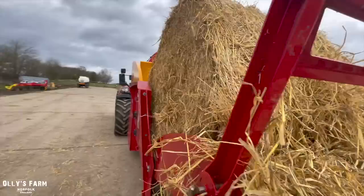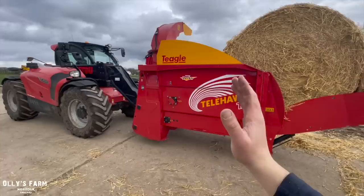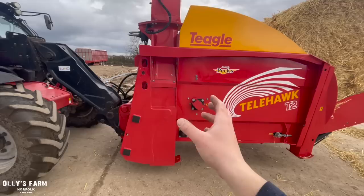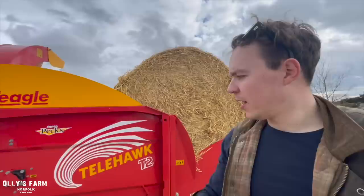Being the T2 version, this is all new — we've got a rear door just like on the more conventional straw choppers, and you can release the stand to drop it down when loading up a bale, which is quite handy. It also acts as a stop to prevent the bale from falling off. One thing which surprises me is that, even though it looks really big once it's up in the air, most of the weight is actually at the front. It doesn't feel too top-heavy, so it feels really well balanced.